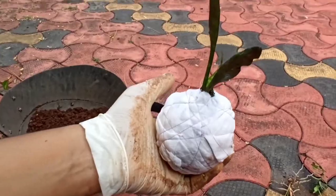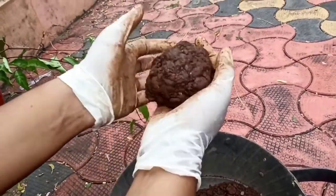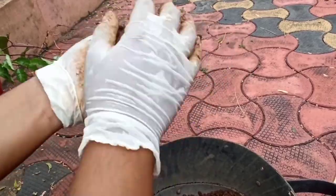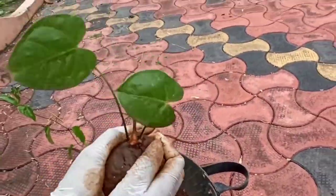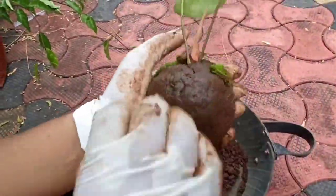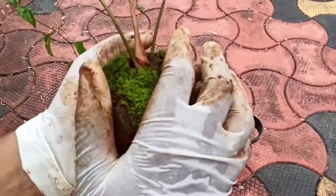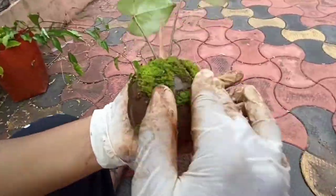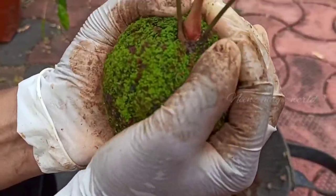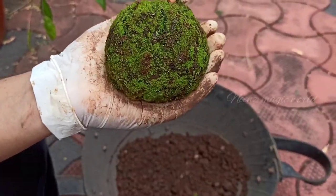We will use rose, tettio, anthurium, money plant, etc. I am going to put an anthurium here. We are going to put a layer by layer of pie — we will put a layer on a layer.